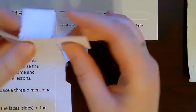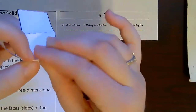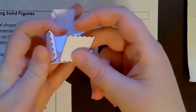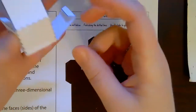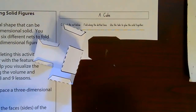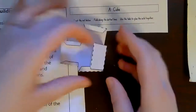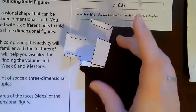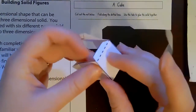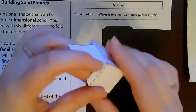As you fold them, you should start to see the shape come together. Folding all of my dotted lines. So you can already see my shape is coming together. Now I'm just going to try to tape things together. I'm going to pull this up and tape this piece right here. You can use glue — it says glue on here — but I'm using tape. Don't worry if you're unsure at first; just start folding and it'll make itself.